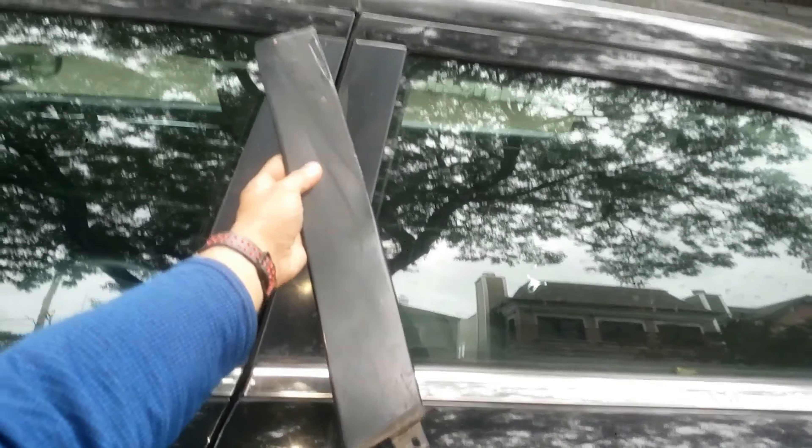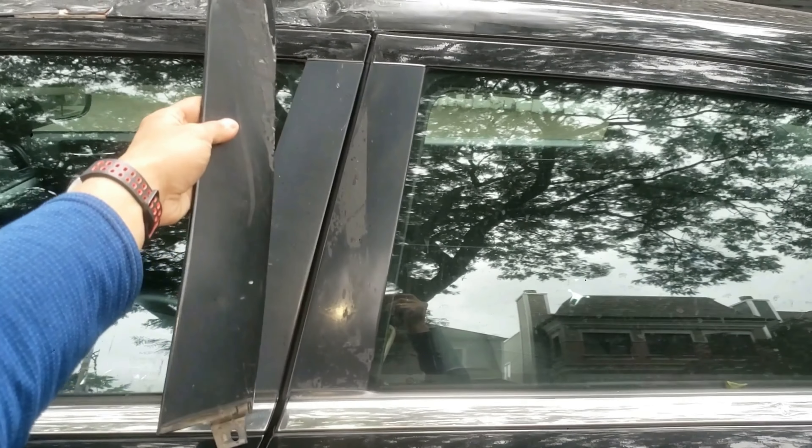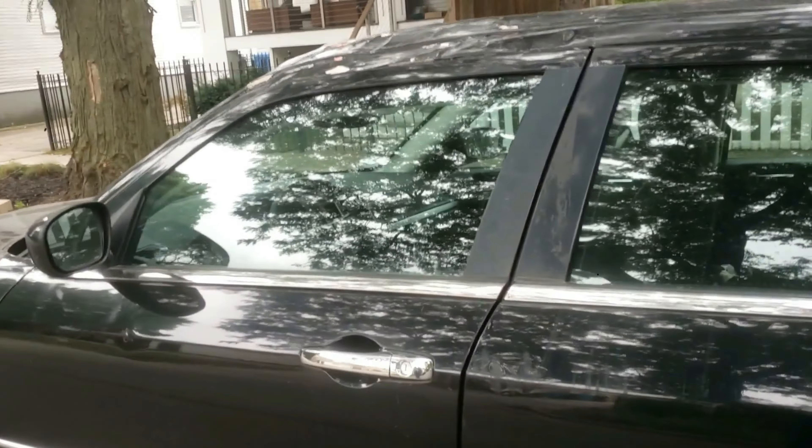I'll show how to remove and replace the outer B-pillar applique trim on a Chrysler 300, Dodge Charger, or Magnum. This may work on other cars or at least give you a good idea on how to do this on other vehicles.